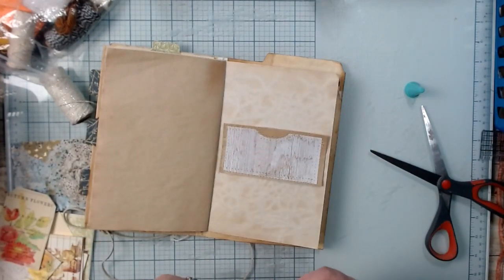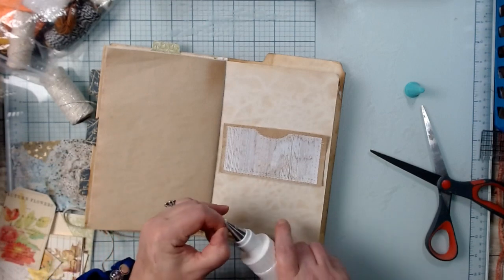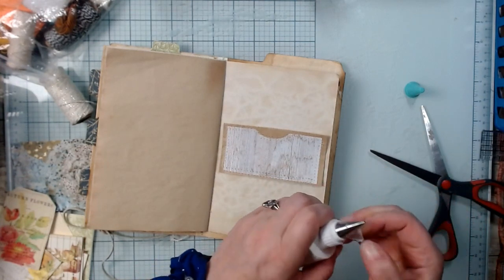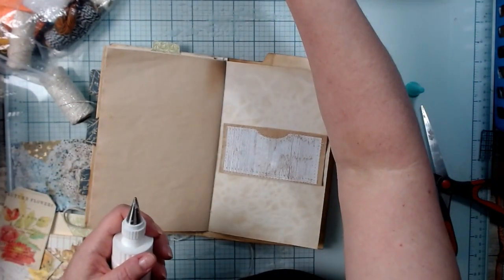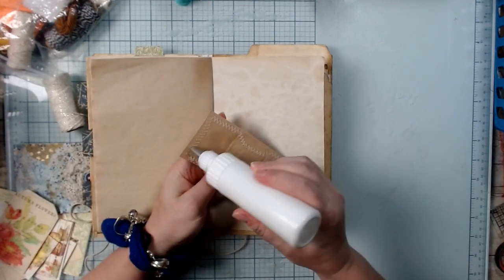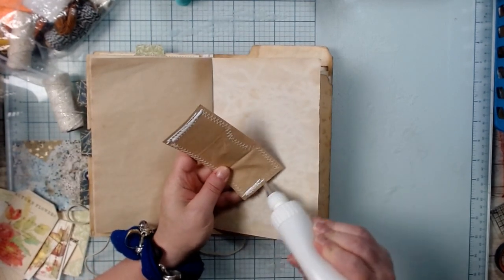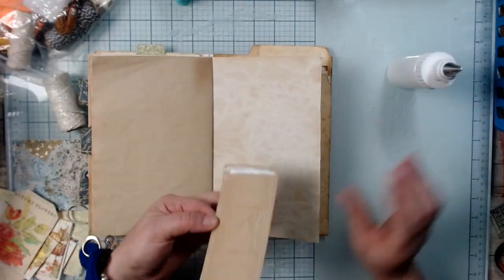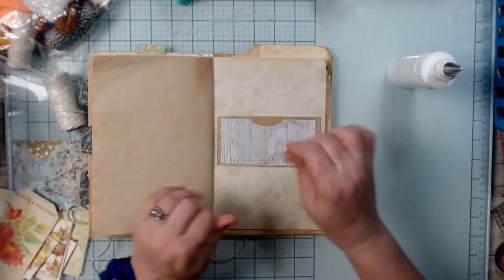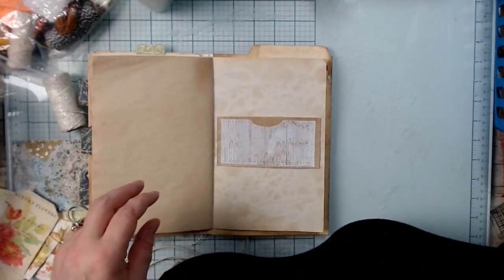I thought it was a cute idea — if you're not using this kit you can cut out the paper to match. Now I'm back — the mailman came and if you've been following my channel you know the dogs go nuts when the mailman comes. I just want to ease your ears.